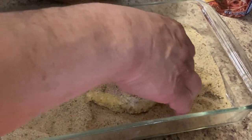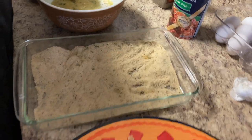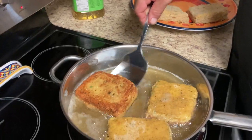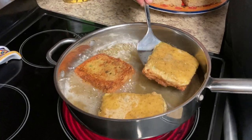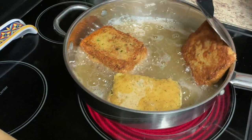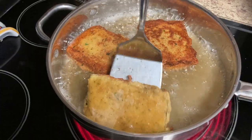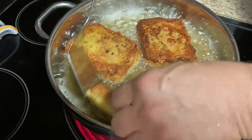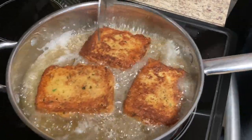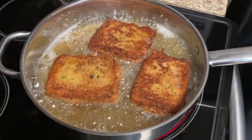Make sure we get all sides, even the corners. Oh, look how beautiful that is. A couple of minutes on each side — that's it.